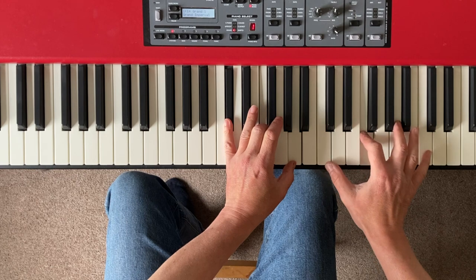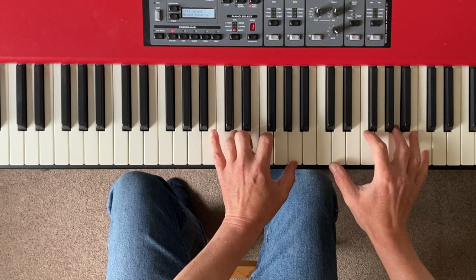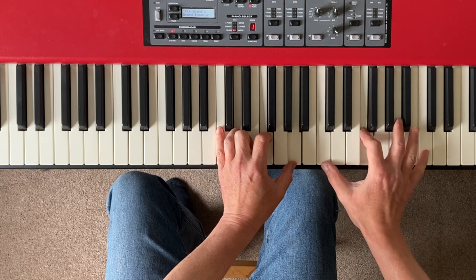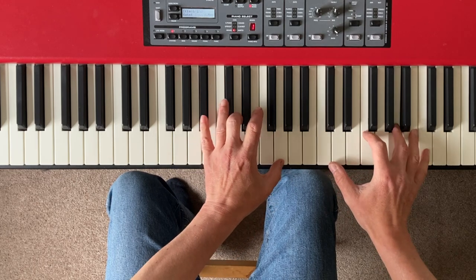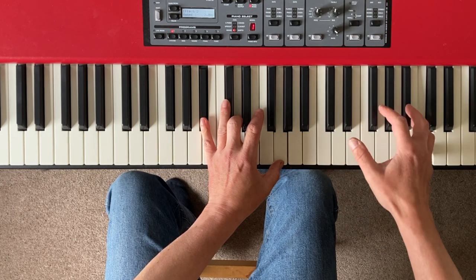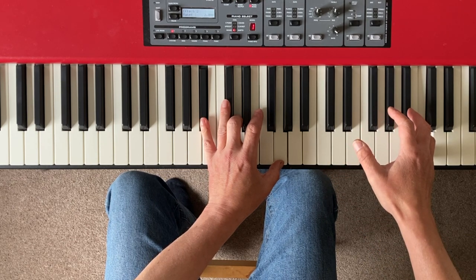Best of all, playing around with minimalism can teach you a ton about how chords, harmony, and melody work. There's also one very special way you can use minimalism to make yourself a much better piano player — stick around and we'll find out what it is.